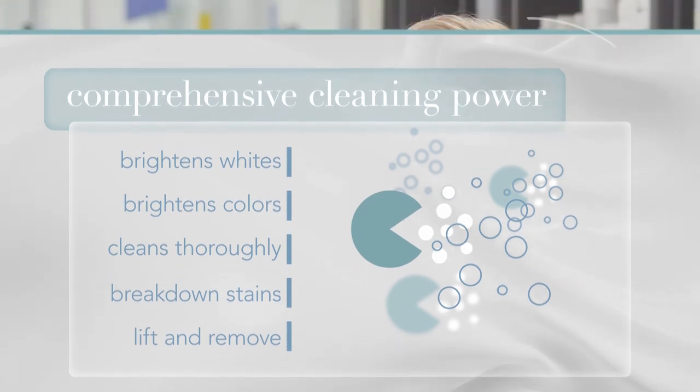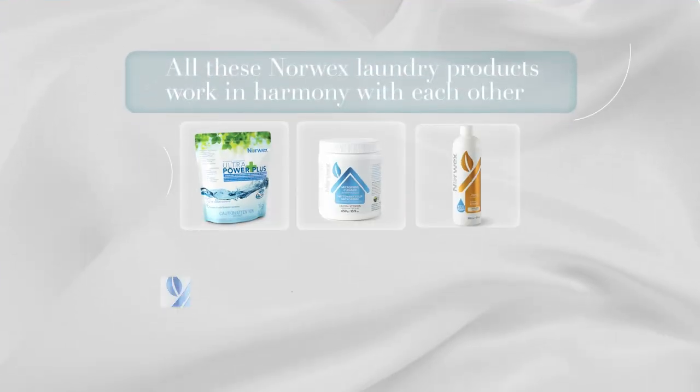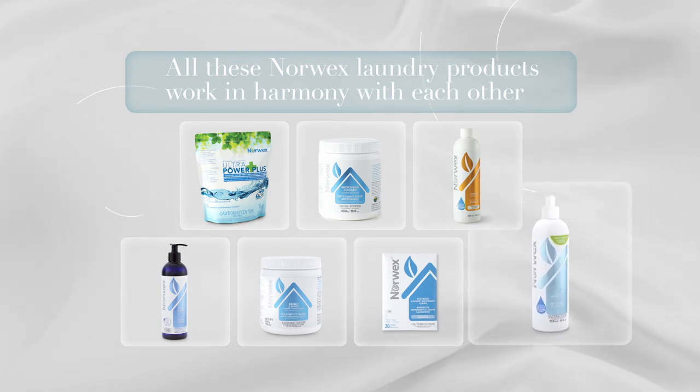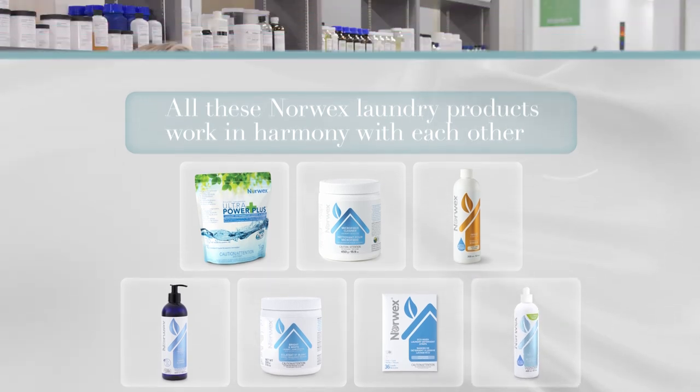That's the great thing about how these Norwex laundry products work in harmony with each other. It really is based on your preferences and your laundry needs. If you want to pre-treat a really nasty stain, I would recommend using the Norwex new and improved stain remover. It's perfect for that and they all work so well together.